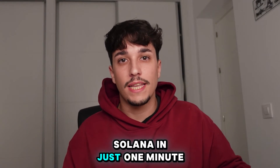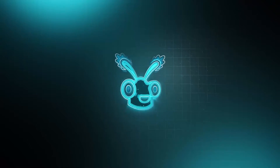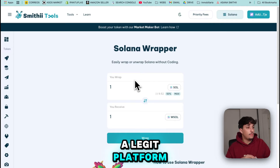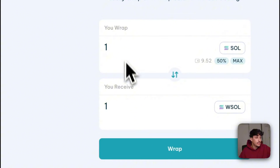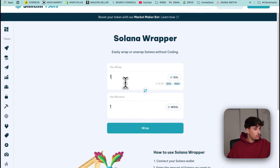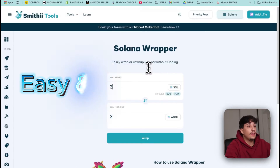Let's see how to grab Solana in just one minute. To grab Solana, we are going to use Solana Grapper by Smithy. This is a legit platform made by us — we are audited and everything. Essentially, it's an easy-to-use tool that allows you to swap Solana to grab Sol and grab Sol to Solana, easy and without coding.